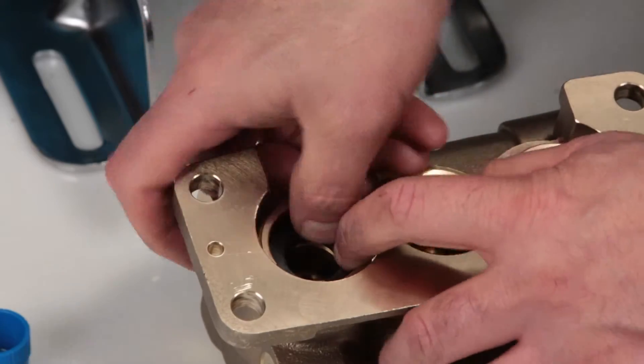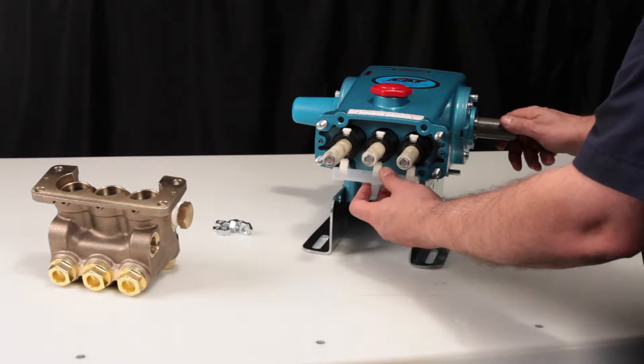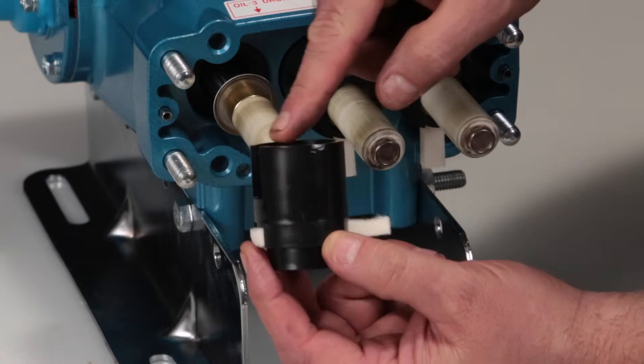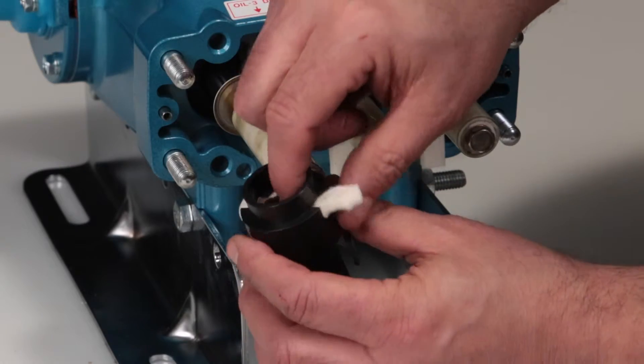Before reinstalling the manifold, be sure to replace the plunger retainer o-ring included in the seal kit. To access the o-ring, start by removing the nylon oil pan. Remove the two-piece seal retainer with wick. If replacing the wick, the retainer can be pulled apart by hand.